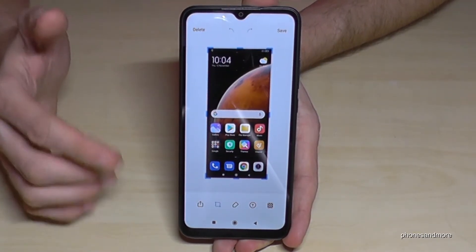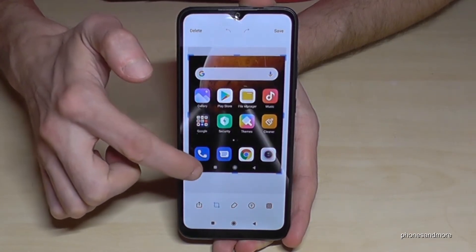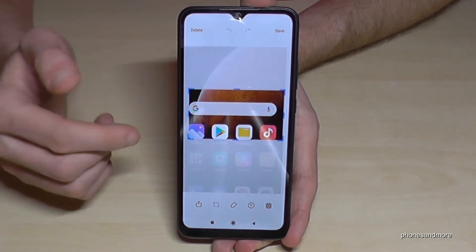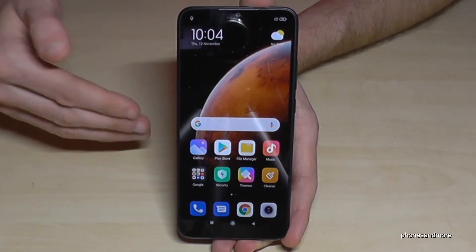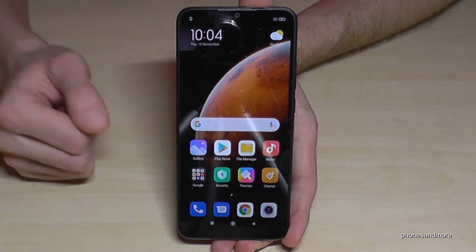If you tap on the preview you're also able to edit the screenshot. You can crop a part if you just want to have the picture from a website or text or something else. After, you can go to save and this cropped part will be part of your gallery.